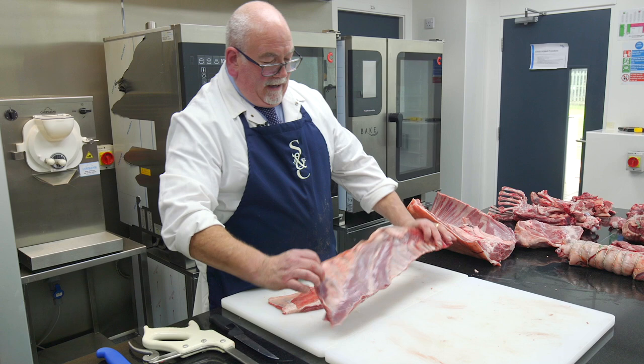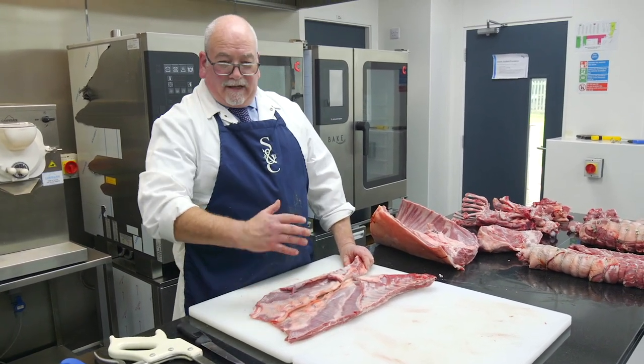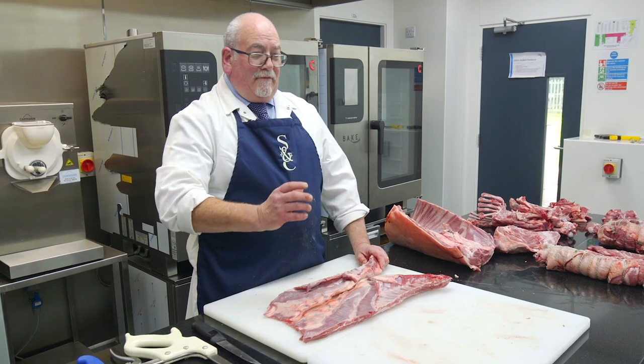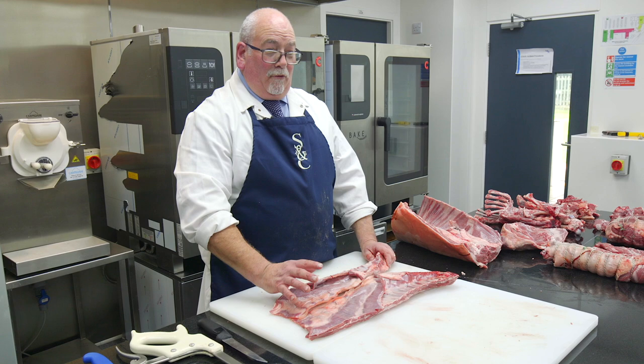So what we're going to do with it, we're going to bone it out and we're going to roll it, and it will give you an opportunity to make a very good slow roasting joint which has phenomenal flavour.